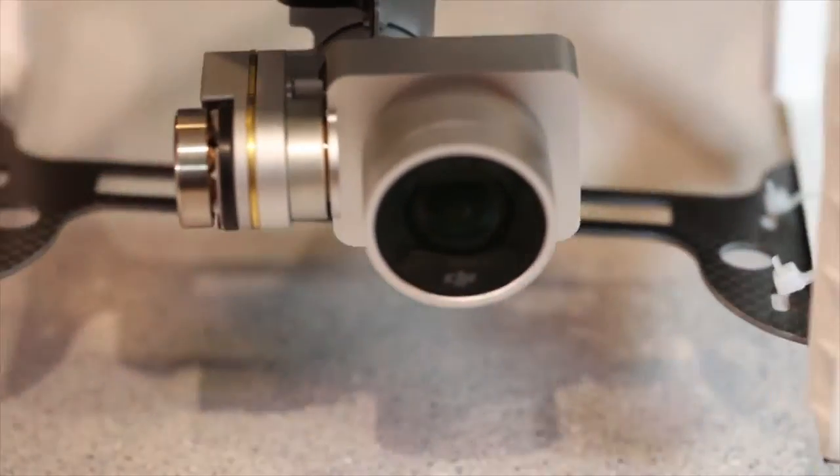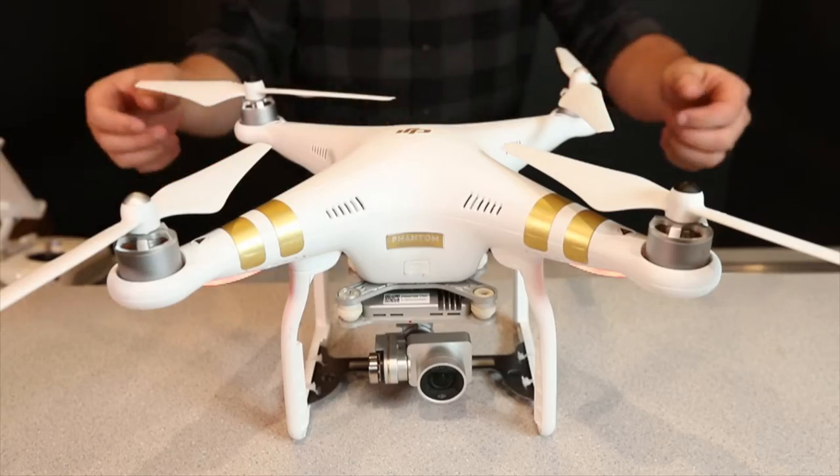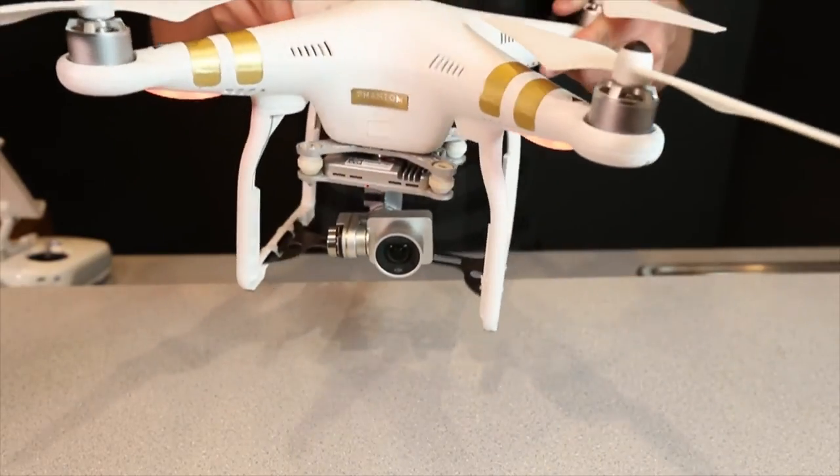A gimbal is made up of small motors that use a gyroscope sensor to keep the camera level with the ground. And this makes for very smooth, usable footage.